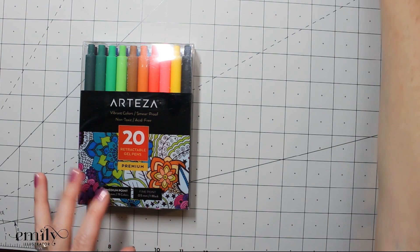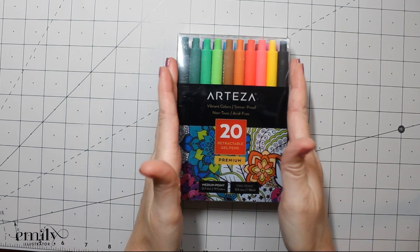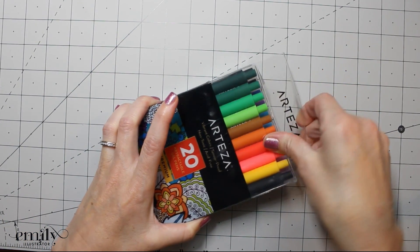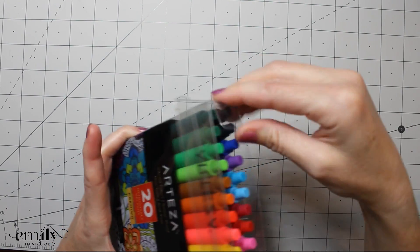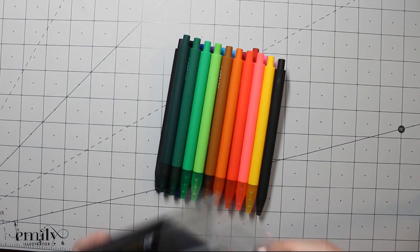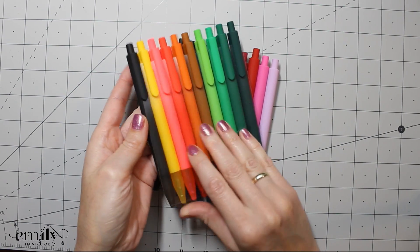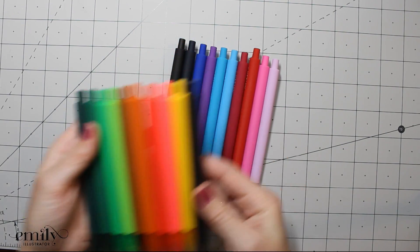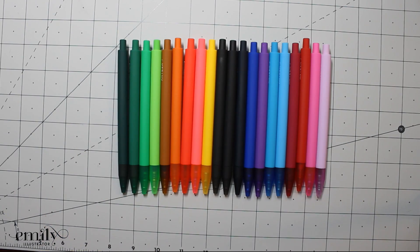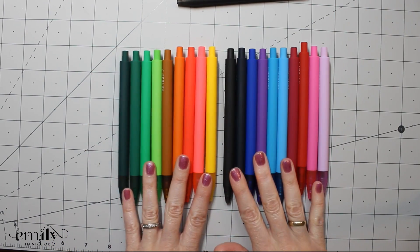We're going to start with the retractable gel pens. Packaging first — we've got a little plastic box here. I probably would have preferred them in more of a long-term tin, but the nice thing is that the box has these plastic little cards that keep them nice and straight, and the pens are clipped onto those. So you can see we've got 20 different colors here, and they are all 0.7 millimeters — well, all except one.